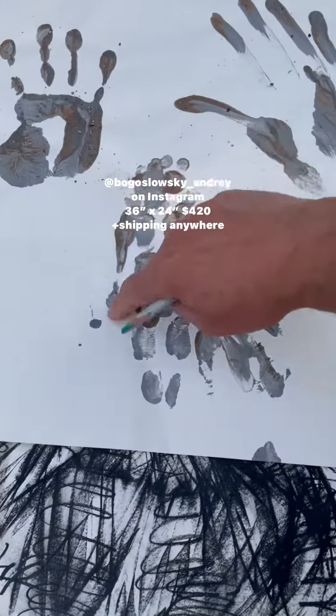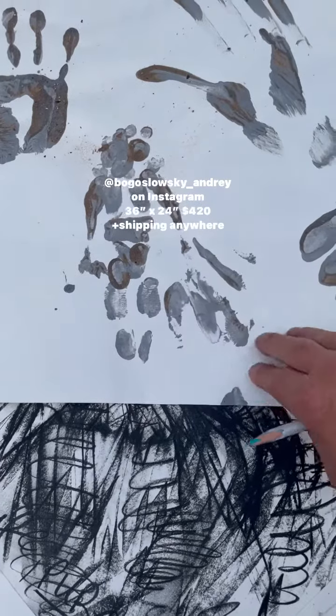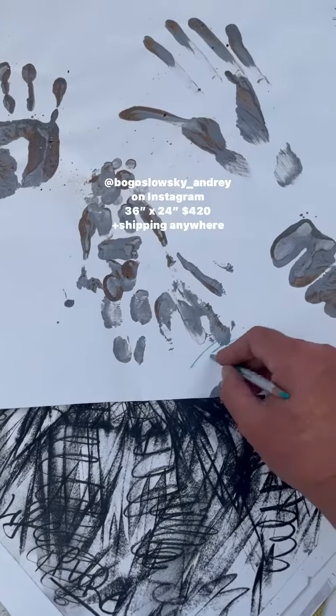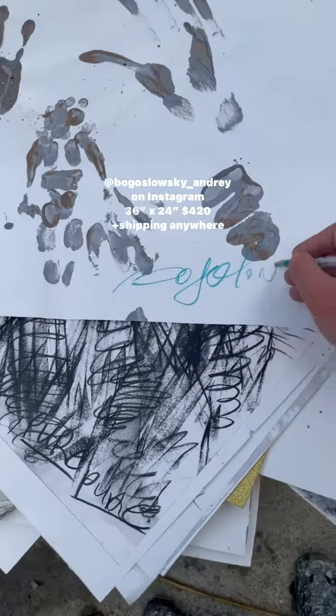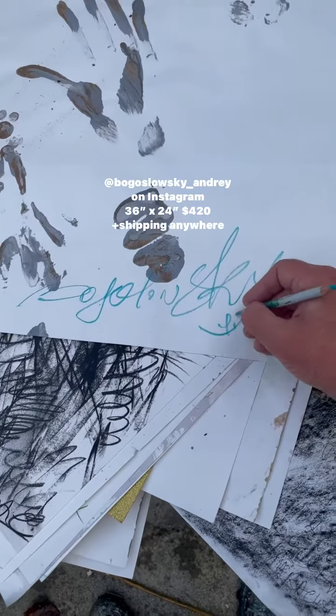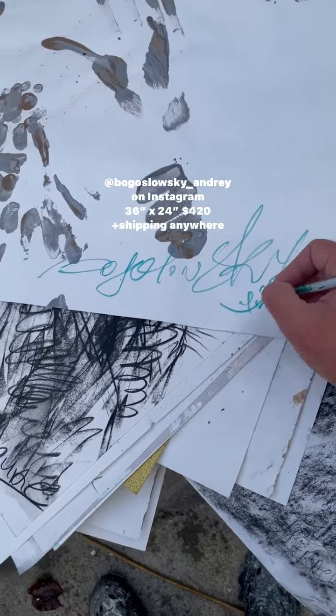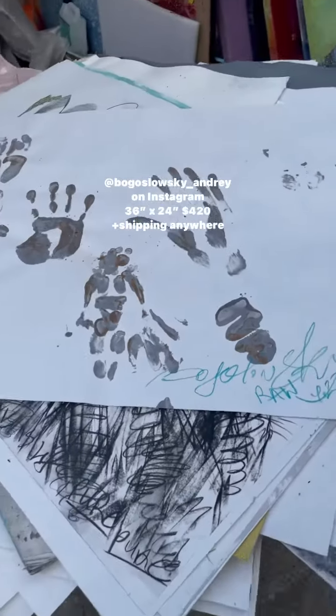And here is a figure made out of handprints, and here's another figure — the head, right arm, left arm, carrying something like a rug. I call it 'Row,' and I made it in July, the 23rd.